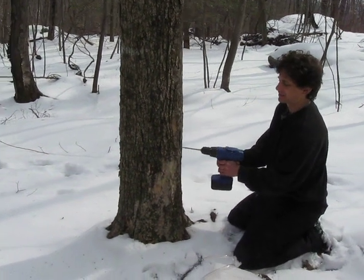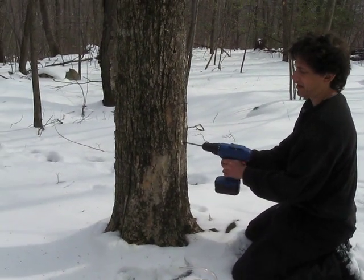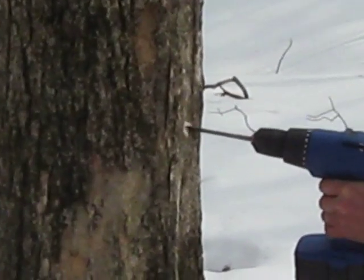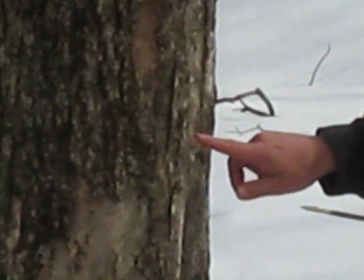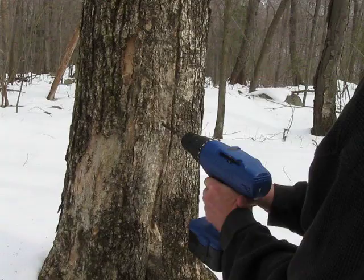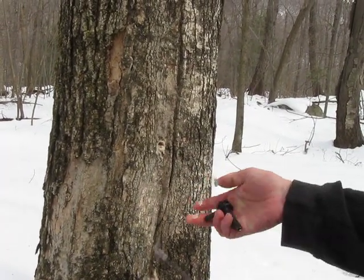So you drill in a hole about an inch or two. And you can see the sap is running. If you come up close, you can see how wet it is coming out. And it's really juicy running.